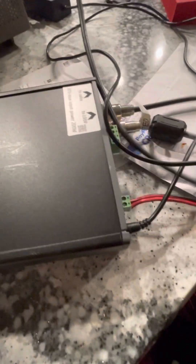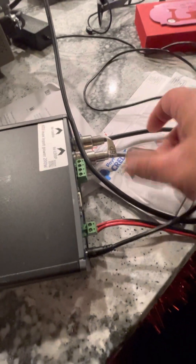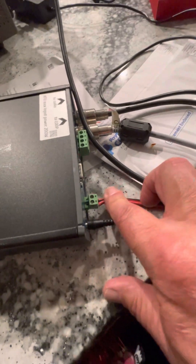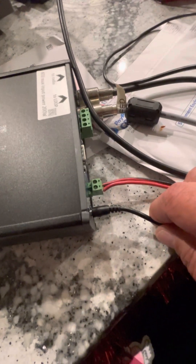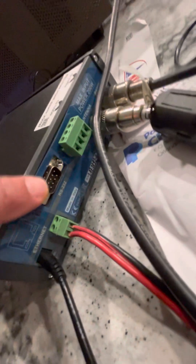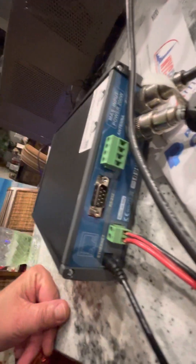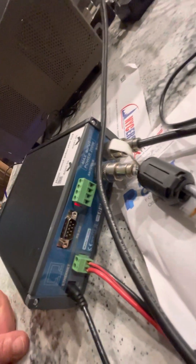I'll show you the connections — it's pretty easy. This jumper cable comes out of the radio and goes into the back of the box. Over here you have the antenna plug — this gray one goes to the antenna. This one goes to the motor on the loop. This one is the power — it looks like a little laptop power supply and it powers the box. The keypad is a USB that plugs into the front. And on the back there's also a port where you'd hook it up to your computer.